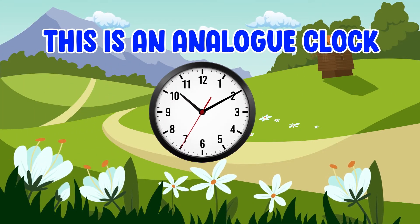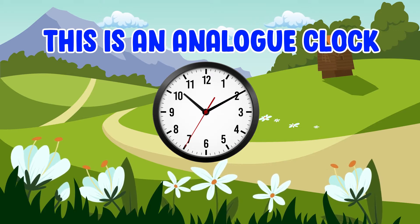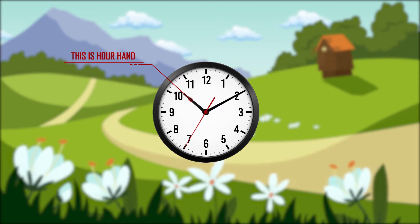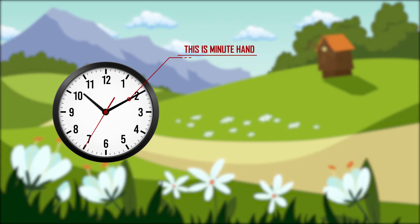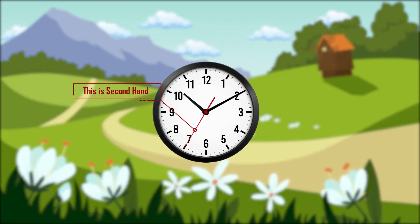This is an analog clock. This is the hour hand. This is the minute hand. This is the second hand.